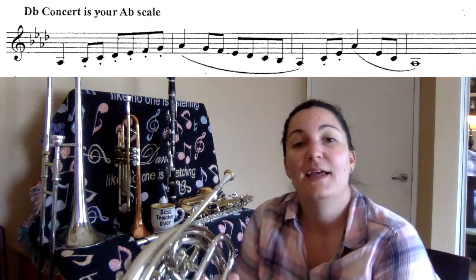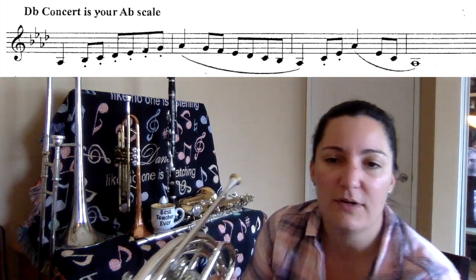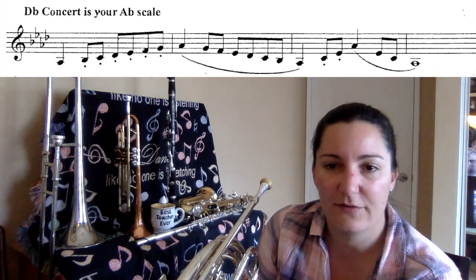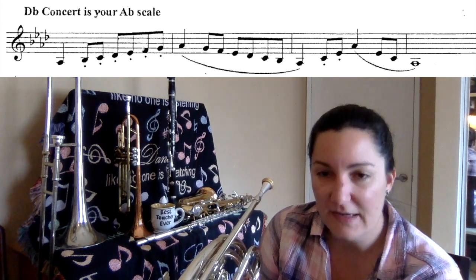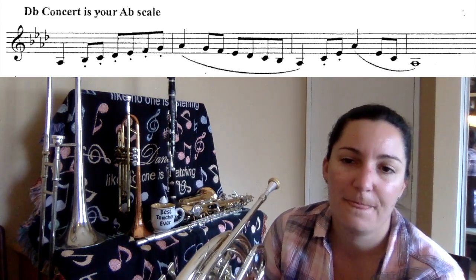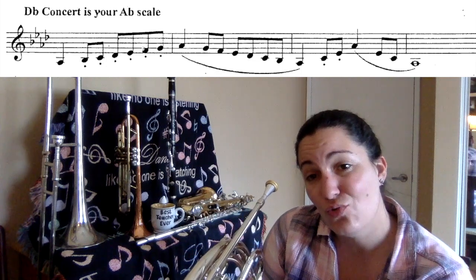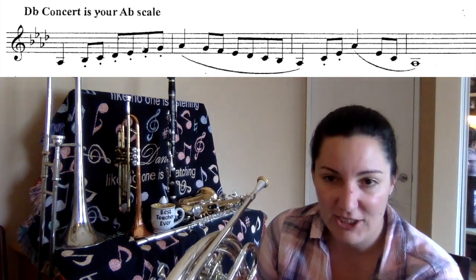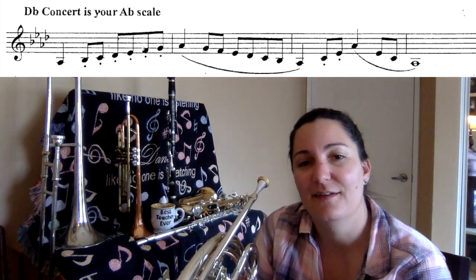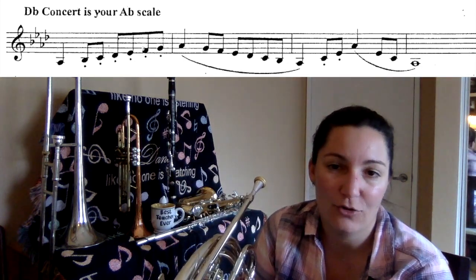Going up the notes' names: A-flat is going to be two, three. B-flat is going to be one. C is open. D-flat is one, two. E-flat is two. F is one. G is open. And the higher A-flat is going to be two, three trigger.